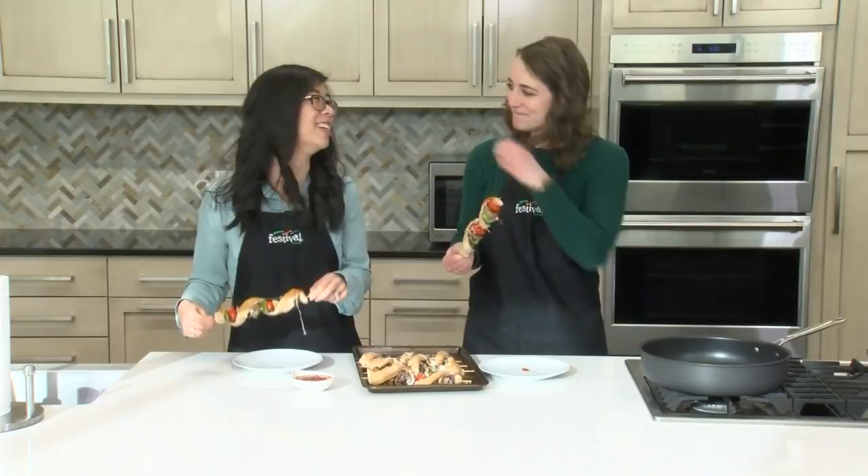Stick with your favorite pizza toppings with these delicious skewers. For more recipes and resources from your Mealtime Mentors, visit festfoods.com. See you next time!